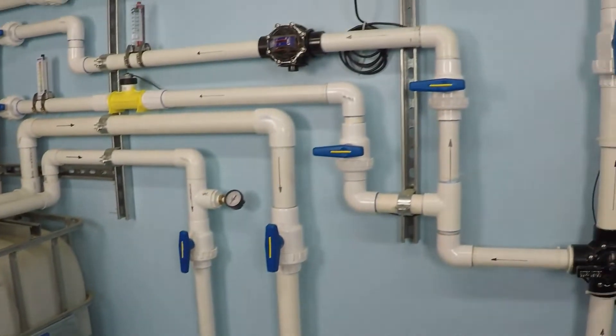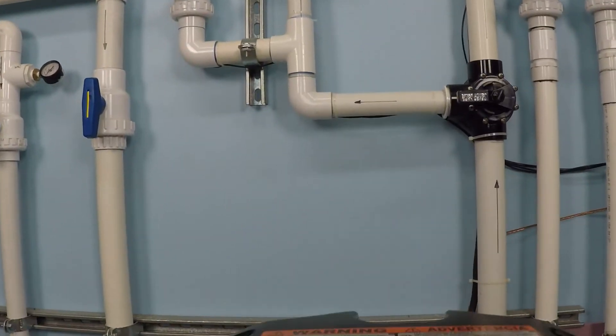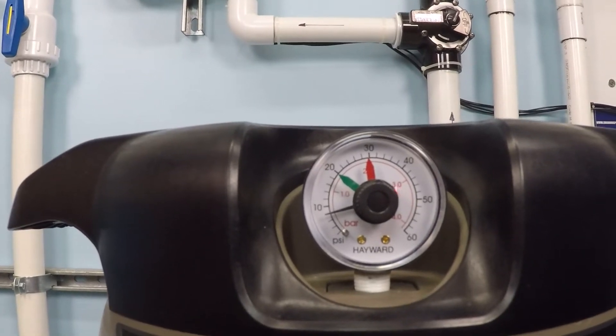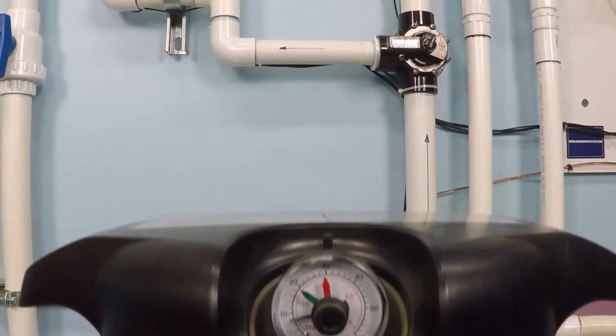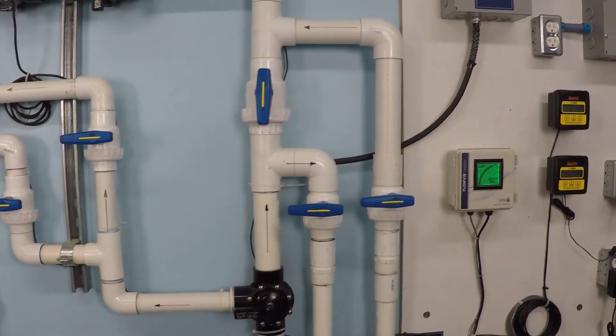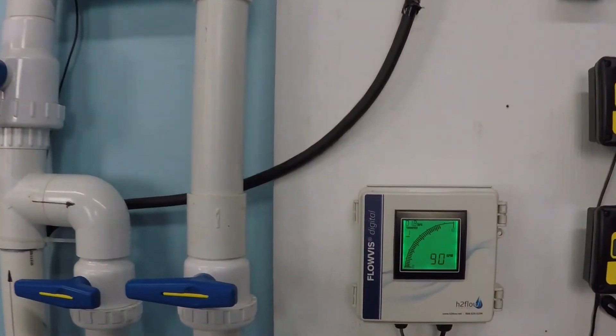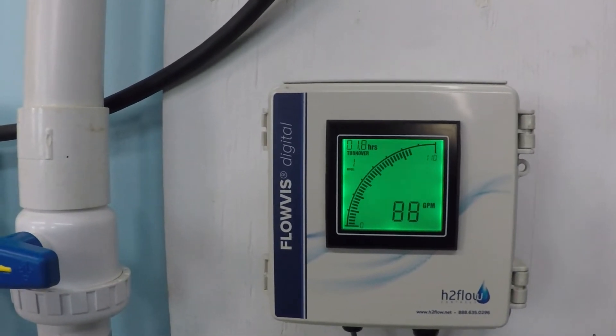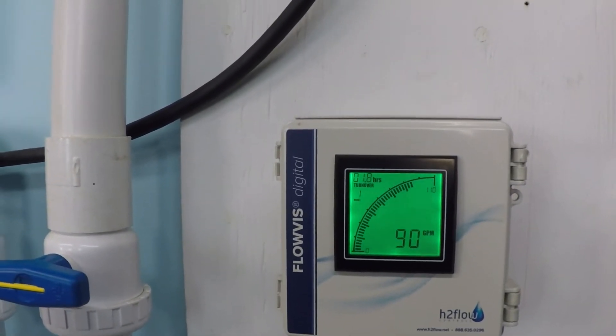Let's take a look at that flow rate. Actually, while we're here, let's also check that filter pressure — just about 8 PSI. And we're right at about 90 gallons per minute.